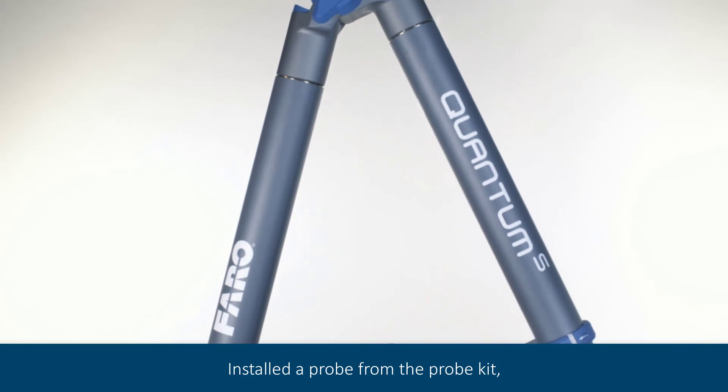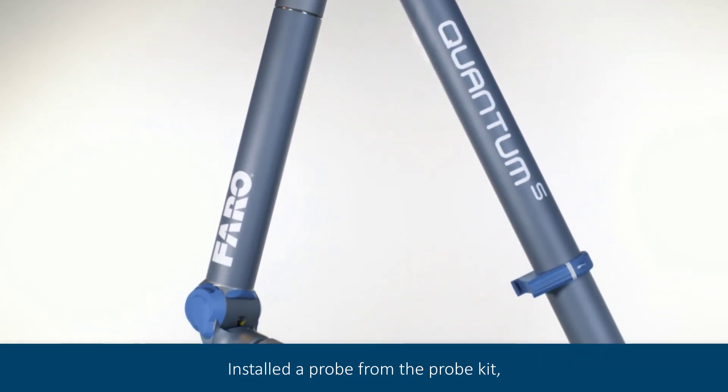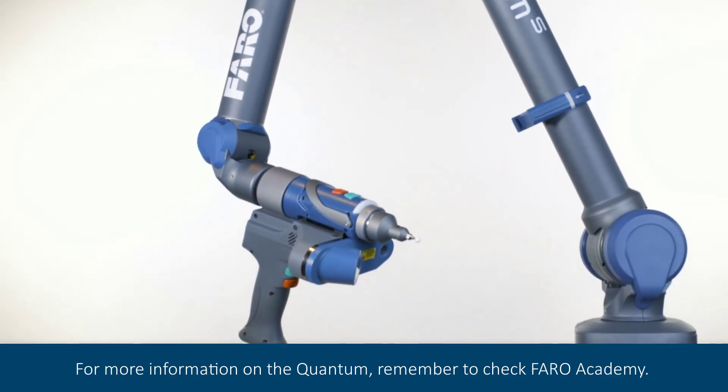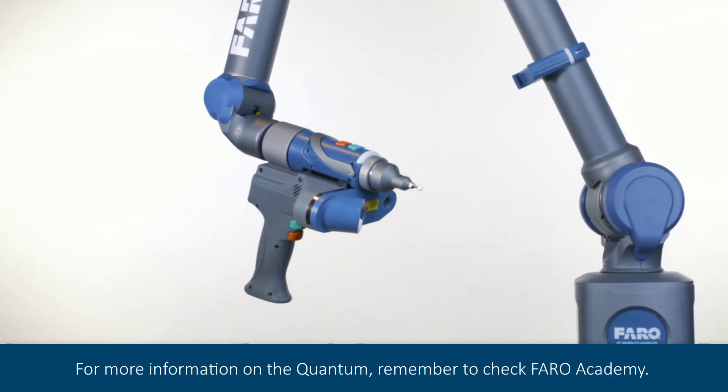In this video, we have unboxed the quantum, installed a probe from the probe kit, completed compensation, and completed SPAT. For more information on the quantum, remember to check Ferro Academy.